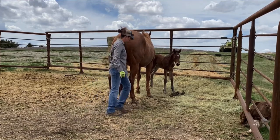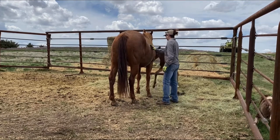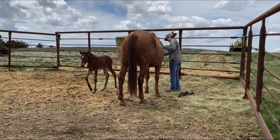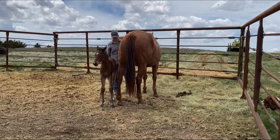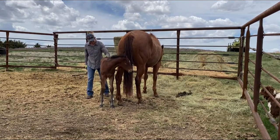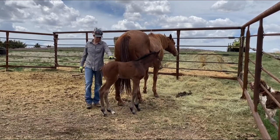I rub him on his neck and around his butt — all that stuff you see me do during groundwork and when I'm riding. It takes me a little bit to get to him. I usually do this session when mama's eating her grain and he's standing there trying to nurse. Now he's kind of starting to get it figured out — he likes to be scratched on the butt, so that's usually where I start, and then I can catch him up.